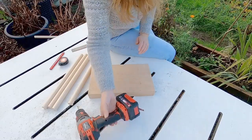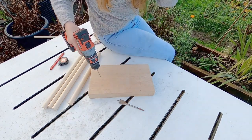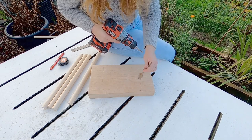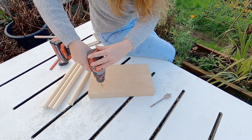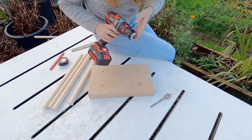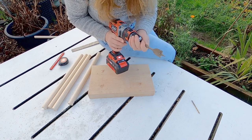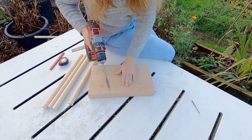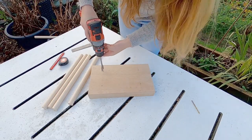Where these lines cross, those are going to be my points for where the dowels go in — you just want to leave enough room to get two pairs of wellies on here, far enough apart for the width of your wellies. Now I'm going to take a pilot drill — just a small 4mm drill bit — and mark each of those points, which gives the larger bit something to go into and makes it a lot easier. I'll just change over the bit and go through.